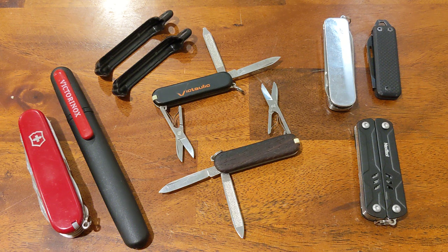Thanks for tuning in. Today I want to talk about the Victorinox Classic Pocket Knife. But before I do, please like, share, comment, and subscribe to help support my channel. I'd really appreciate it.